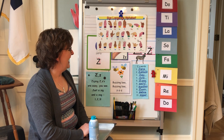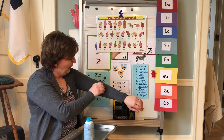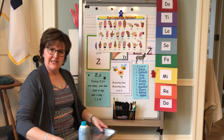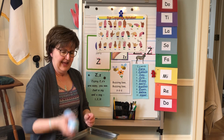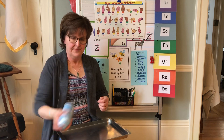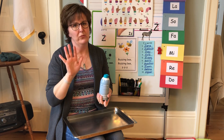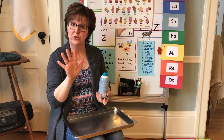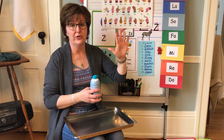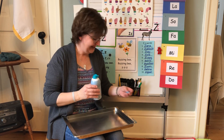Boys and girls, we have the letter Z. And what does Z say? Buzzing B, buzzing B. Zzz. I think today is a good day to practice our Zs on our shaving cream board. Push up those sleeves if you have on long sleeves, and shake up your shaving cream. Have that washcloth close by. I always try to just use my right hand — if you're right-handed, use your right hand. If you're left-handed, like Thomas or Wyatt, just use your left hand in your shaving cream. Then your other hand is free to scratch an itch or cover a sneeze without getting shaving cream everywhere.